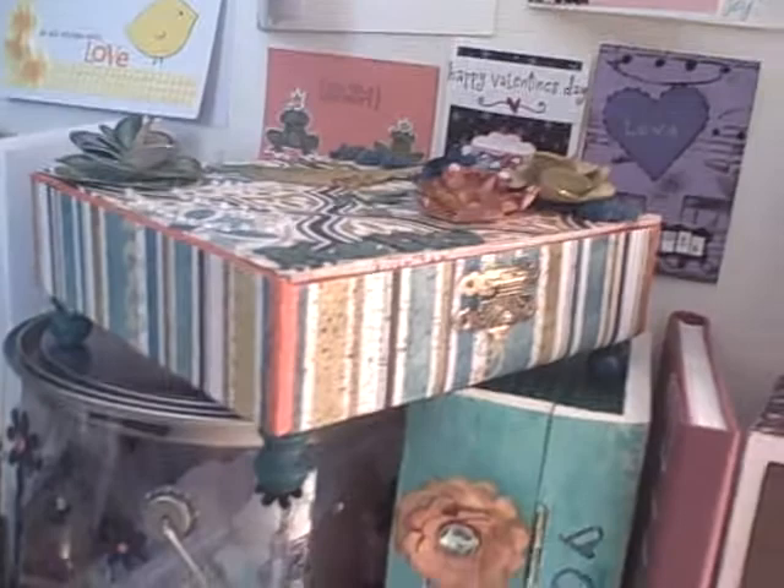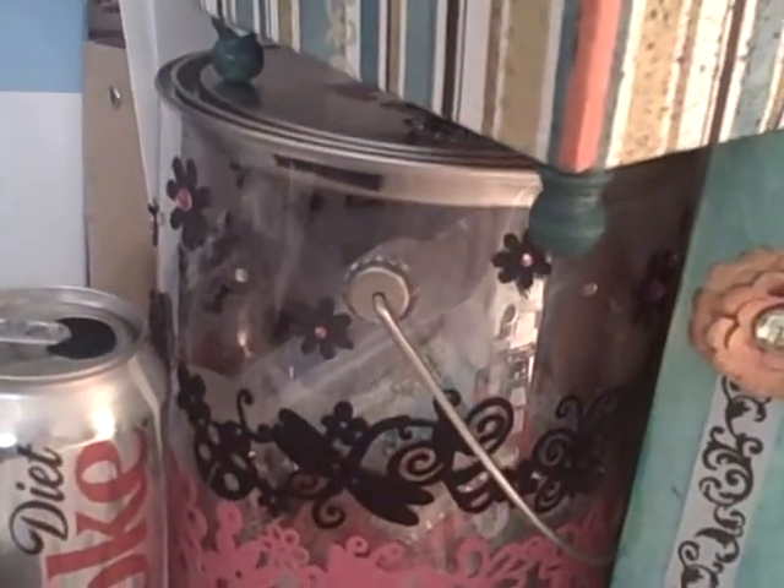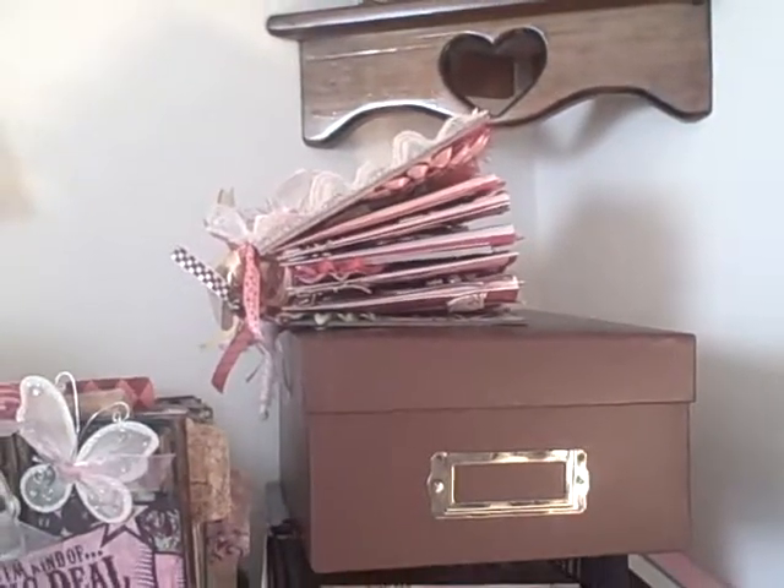That's a box I'm working on for a swap. In there is a paint can someone made for me — it has handmade embellishments in it. I've got some mini albums back there that I made, and there's my Cricut cartridge box. In there I've got some mini albums people made for me that I don't have any place to display. That album is actually going to Jade over at Jaded Studios.